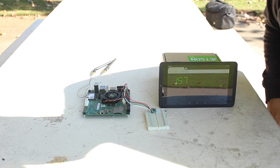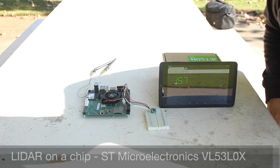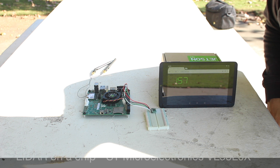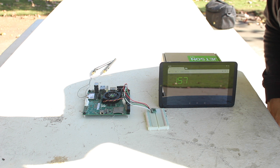Here's the setup for the test. On the left we have a NVIDIA Jetson TK1, which we will power with a 3S LiPo battery. In the middle, the red board holds a LiDAR on a chip — the ST Microelectronics VL53L0X. The chip is connected to the Jetson TK1 over I2C. The Jetson TK1 is running a web server, which sends a web page displaying the current range reading of the VL53L0X in millimeters via a web socket.